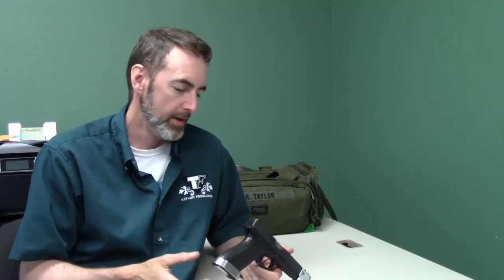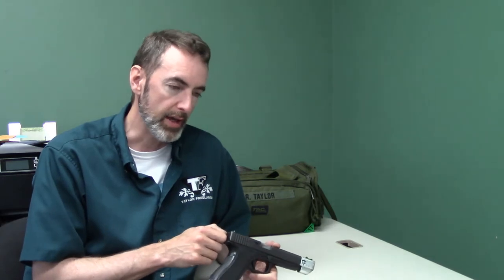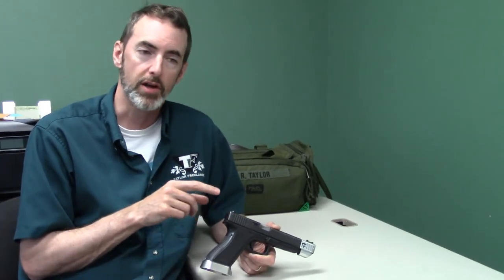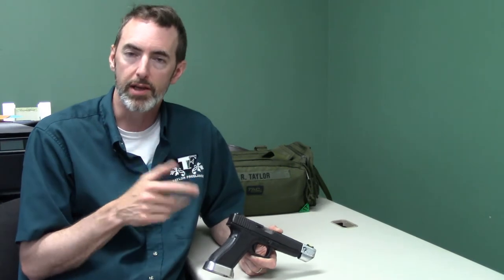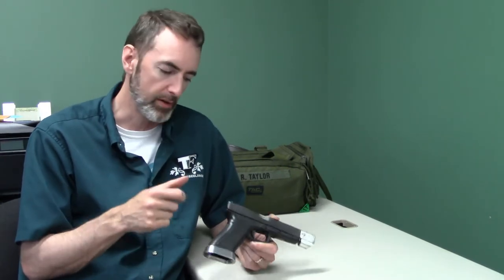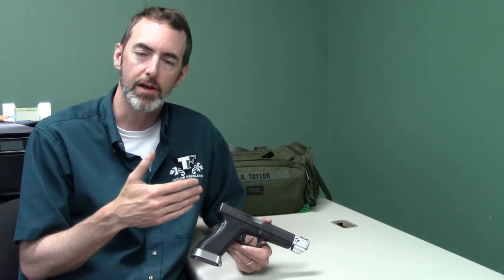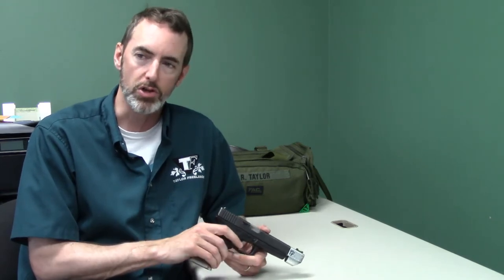Hey everybody, this is Robin Taylor from Taylor Freelance, talking about our sight block setup for the Glock. One of the things I've noticed over the years of being in the practical shooting sports is guys that go with Glocks usually come into the shooting sports with a standard length gun - a Glock 17 or a Glock 22. They really like it, start shooting it, start adding things like magwells and new sights, but they come to a point where the next addition is to go to a longer slide. The only cost-effective way to get a longer slide is to go buy another gun, so they essentially throw away all of the investment in the previous gun.